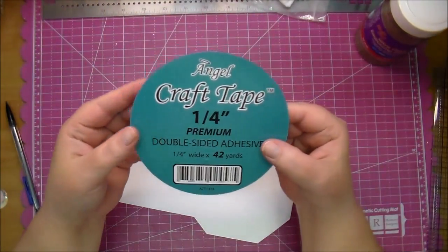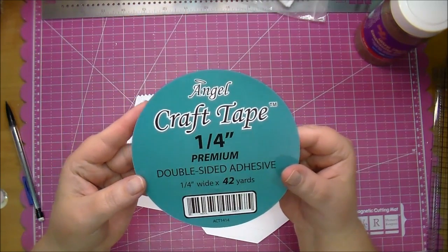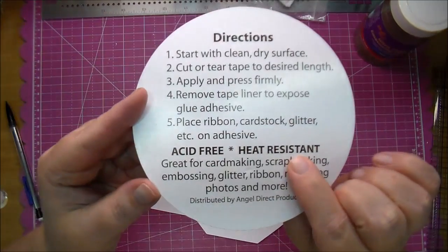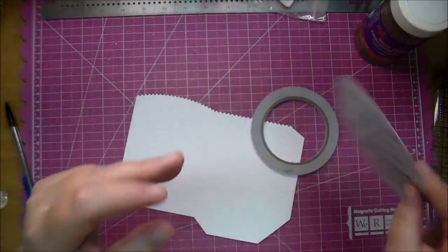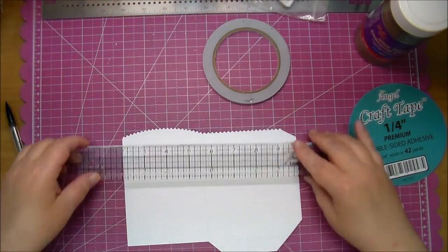This is from the Silhouette online store and I'm using Angel Craft tape. They sell it in one quarter inch and also one half inch. This is great tape - it's acid-free and also heat resistant, so that's what I'll be using it for today to heat emboss some embossing powder.